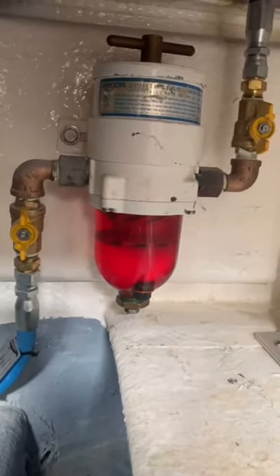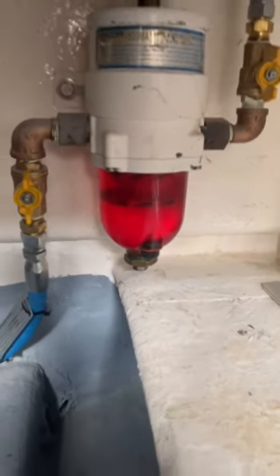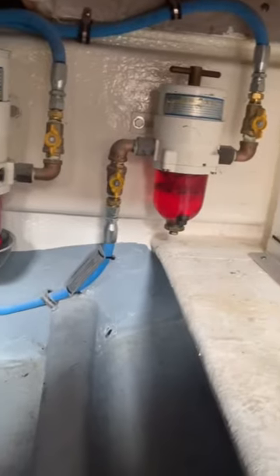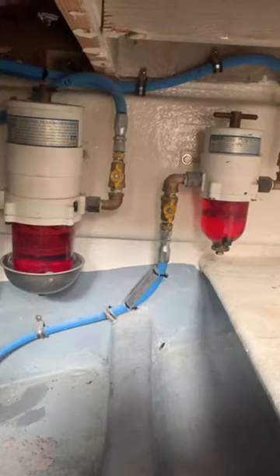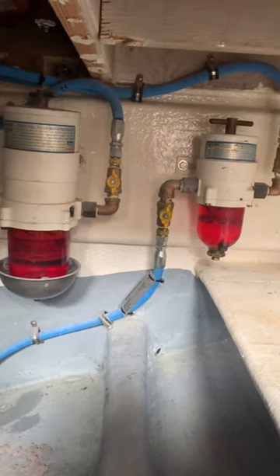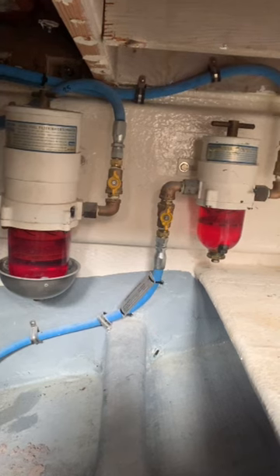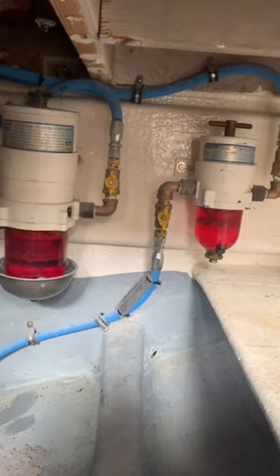The reason these metal bowls are installed is because the clear plastic globe of the filter does not meet fuel system component burn time requirements. Why are they installed beneath the filter? The thought process is: if fuel spilled into the bowls and caught fire, then the metal bowls would allow the plastic globes to meet the minimum component burn time requirements.